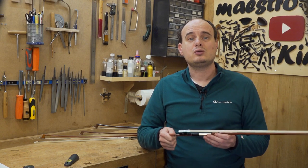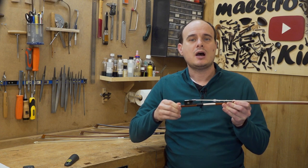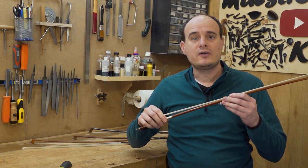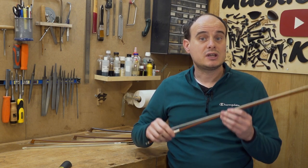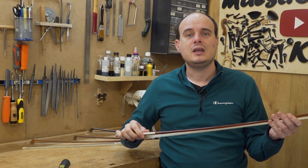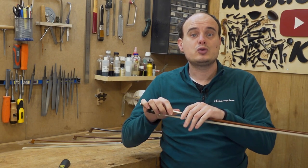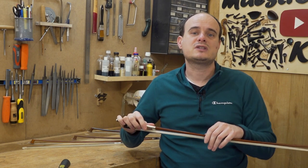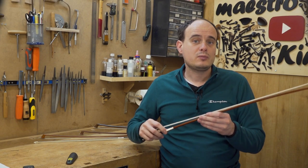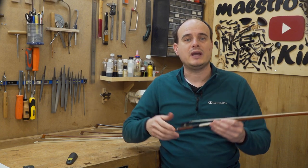The most important thing to keep your bow in optimal condition is to release the tension after using it. In this way the wood relaxes again and the fibers don't stretch back to the original position. As I explained, the bow is bent to the curve you buy it in — if you leave it tensed for a long period, the wood will get straight again, lose its flexibility, and become worthless on the long term. So don't forget to relax your bow after playing.